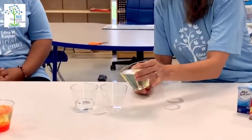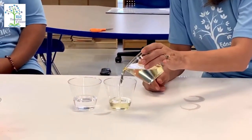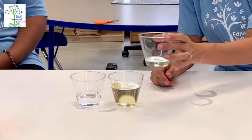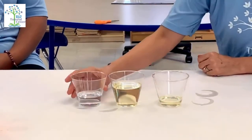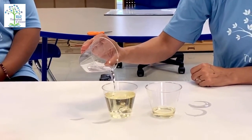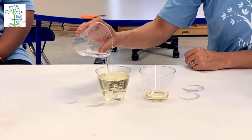First, we are going to pour more than a half cup of oil into our cup, like this. Then, a little bit of water, and observe what's happening.